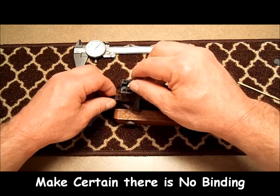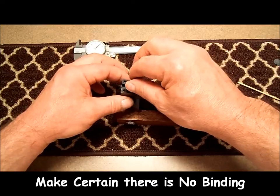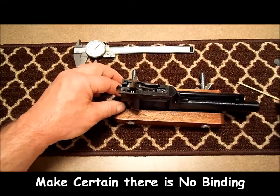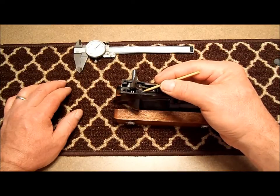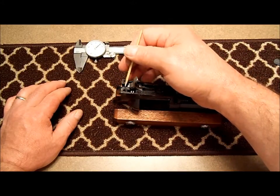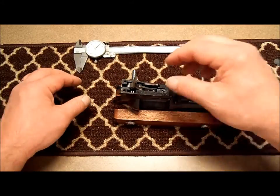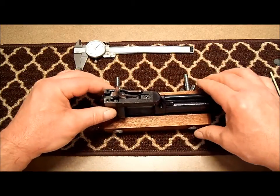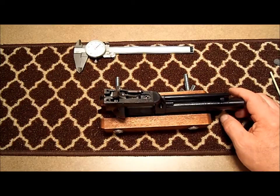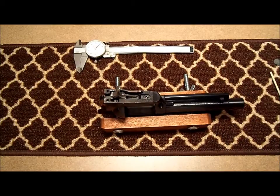I'm going to check for binding and make sure everything moves freely. I'm going to apply a drop of gun oil on my trigger and on my hammer pin, and make sure everything's free. Now at this point you can continue reassembly following the manufacturer's directions and finish by checking for proper operation as outlined in your owner's manual.